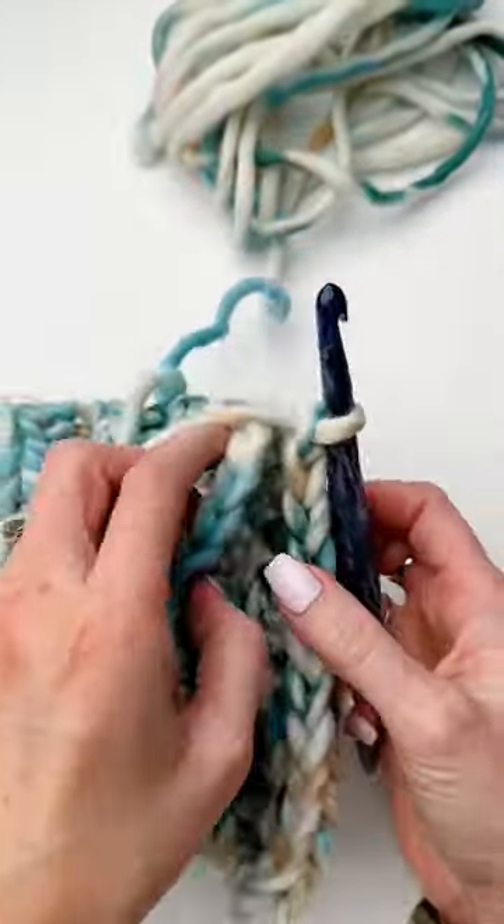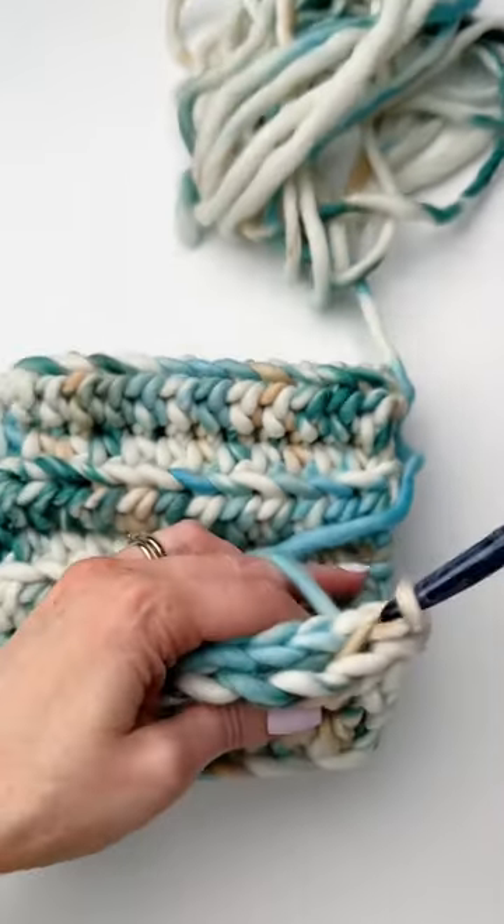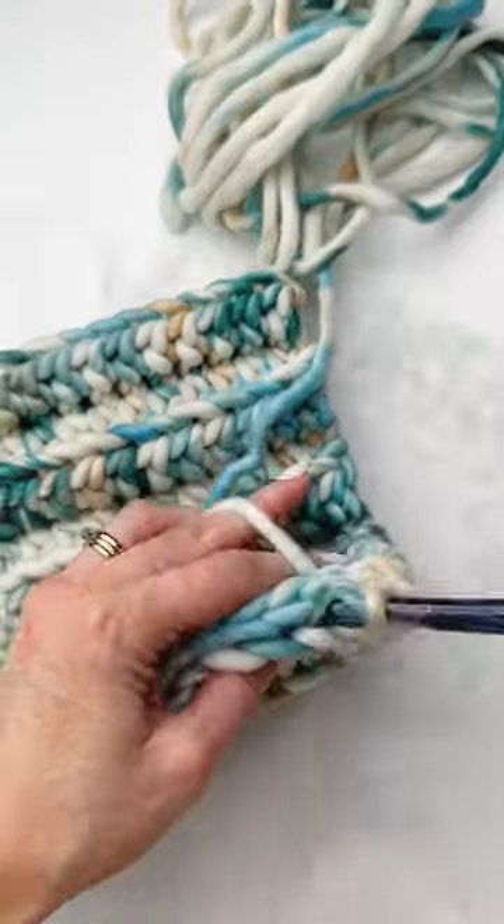With right sides facing, we'll chain one and slip stitch the hat together, working through the back loop and the first stitch.